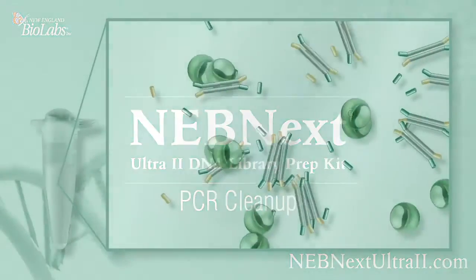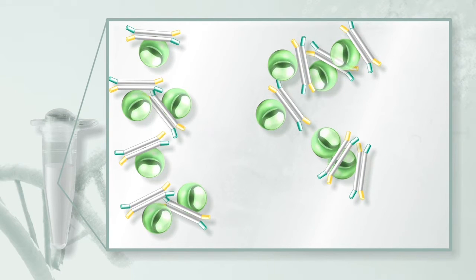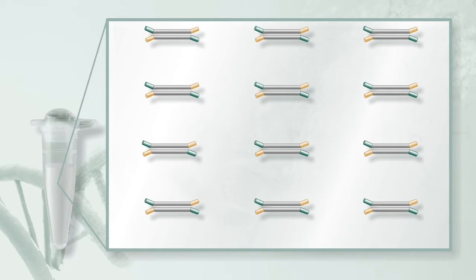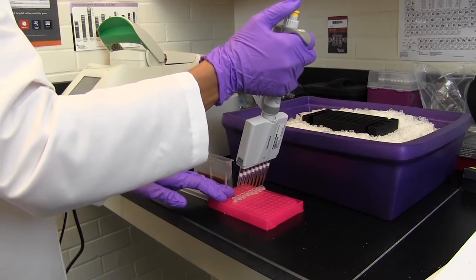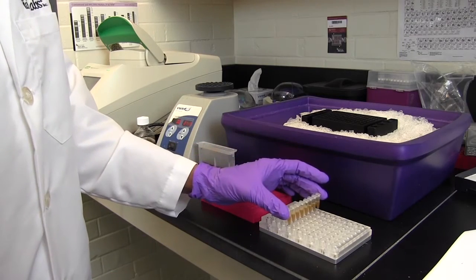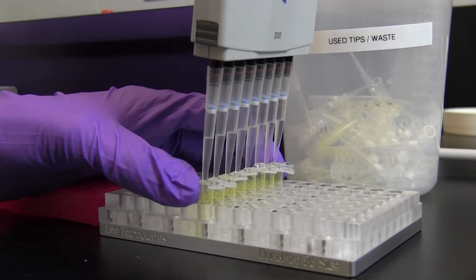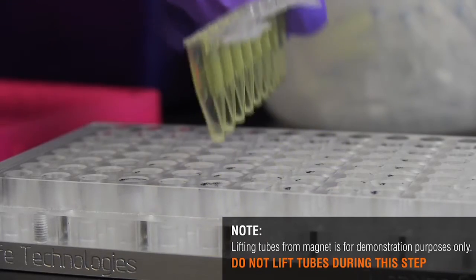This step also uses magnetic beads, but this time there is a single step after which the desired DNA — the library — is bound to the beads. Don't discard the beads. Add 45 microliters of vortexed magnetic beads to the reaction and mix well by pipetting up and down at least 10 times. Incubate at room temperature for five minutes, followed by exposure to a magnetic field. After five minutes, remove and discard the supernatant without disturbing the bead pellet.